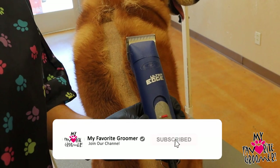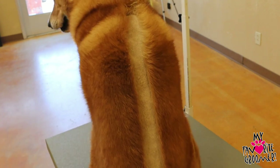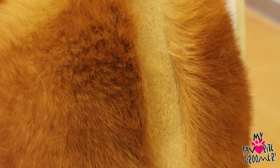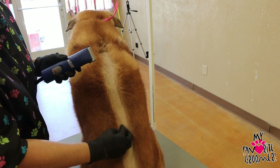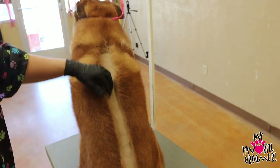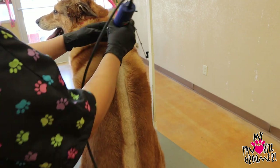Who says the Andis AGC two speed isn't strong enough for a shave down? We already took one swipe down — look how deep this is, how much hair. This is freaking awesome. This is a 10 blade, ceramic, straight down, you can see. Now if we keep doing this, which we can.